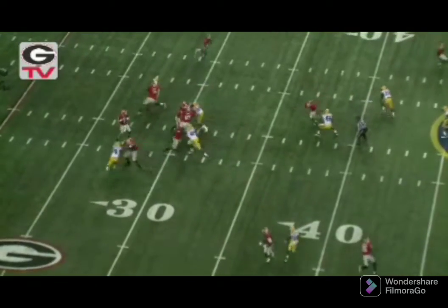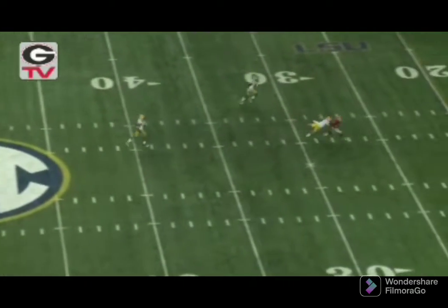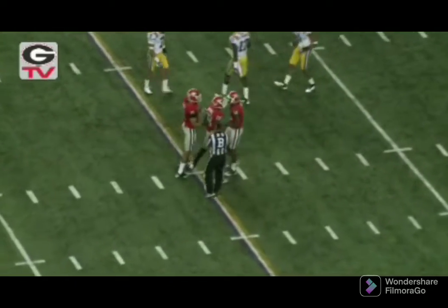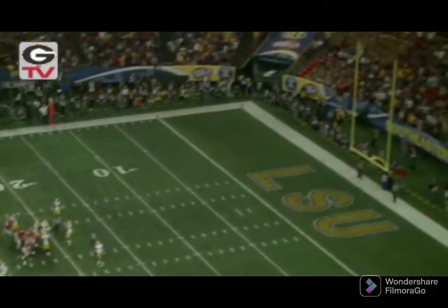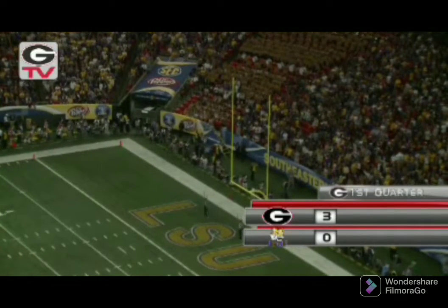Shotgun snap to Murray. Pump fake in the pocket. He'll throw far side. He's got a man breaking open. Tavares King makes the catch. He's tackled at the 25, spun down around the 23-yard line. Boy, he was breaking open. LSU just barely able to get a piece of Tavares. We'll try a 40-yard field goal from Blair Walsh. The kick is away. And the kick is good, right down the middle.